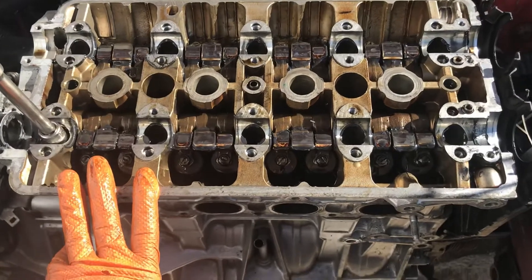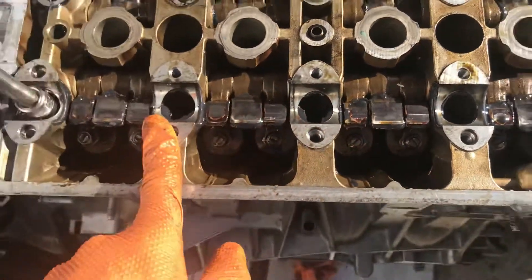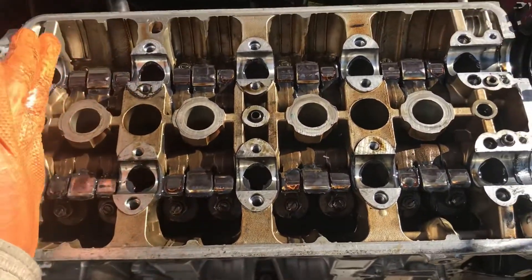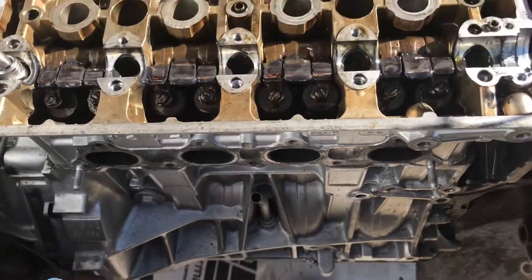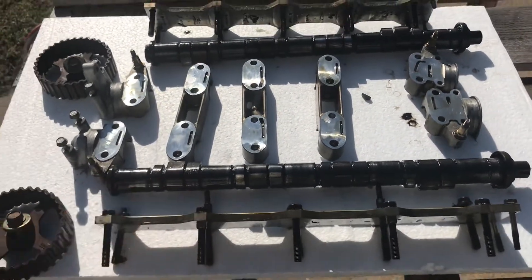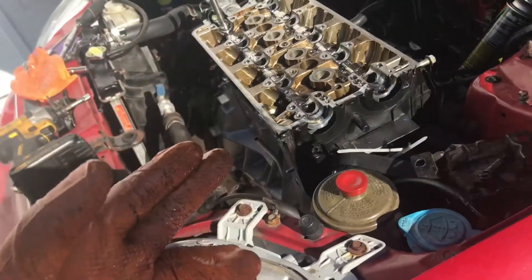We already removed the upper portion of the valve train. The only thing that remains are the valves and valve springs — we don't have to remove them because we already have access to the head bolts. I also want to remind you on proper cam and cam cap removal: they are torqued to spec, so you have to remove them from the outermost working towards the center. That also applies to your head bolts, to prevent warpage. When you remove them, place them onto a clean working station in the order you remove them so you can identify which is intake and exhaust. Next step: remove the head bolts, remove the head, and inspect the head gasket.